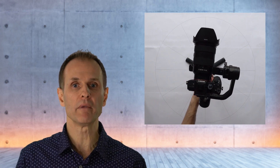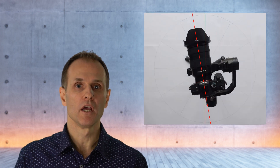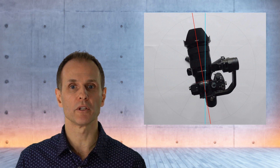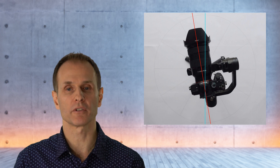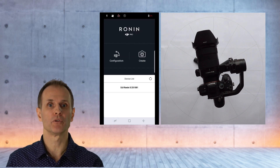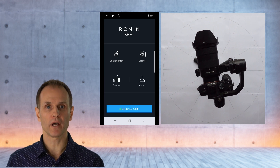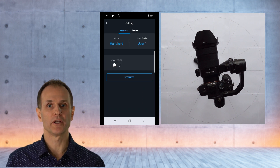But before we look closer at this joint angle drift, I want to provide you with another proof that the gimbal is correctly balanced and simultaneously show you how you can do this yourself. The Ronin app lets you double-check whether the gimbal is correctly balanced. To do so, you activate Bluetooth and launch the Ronin app on your smartphone and connect it to the gimbal. Then you press the configuration icon and then the settings icon.